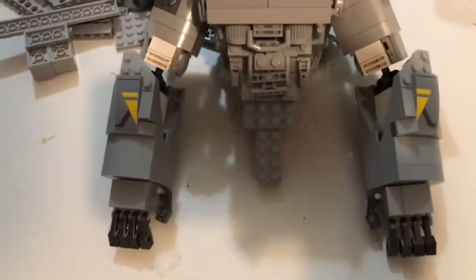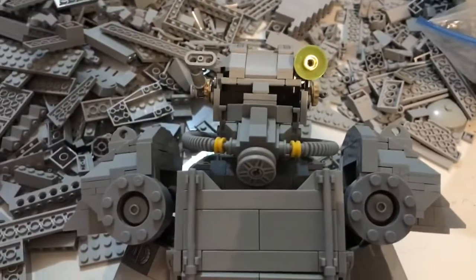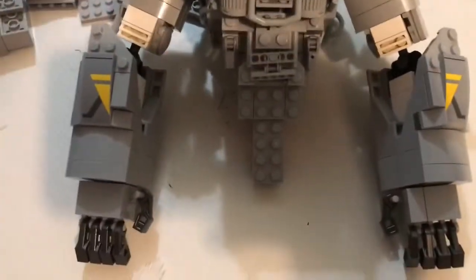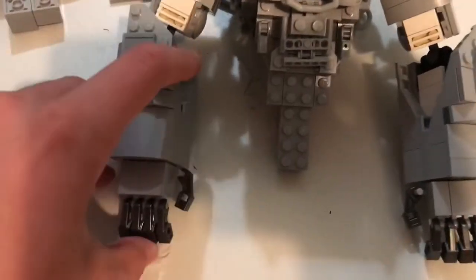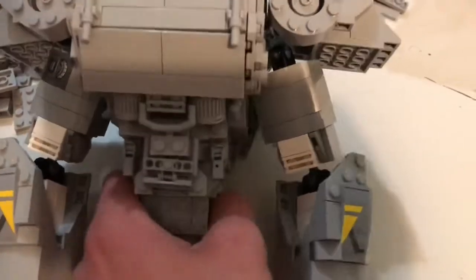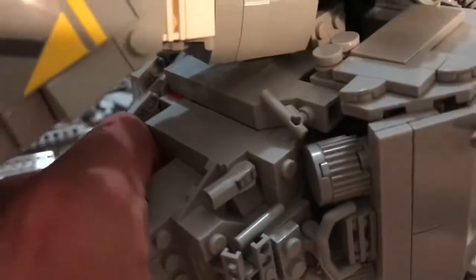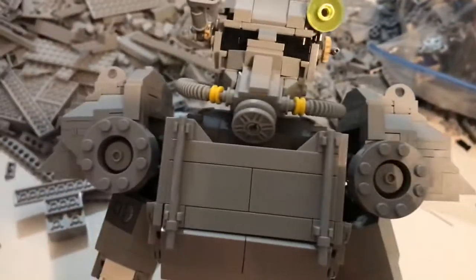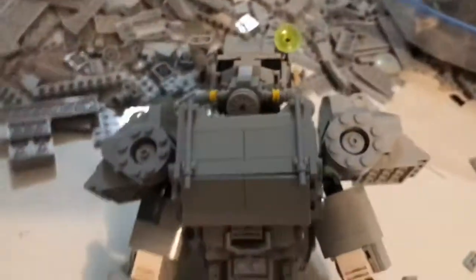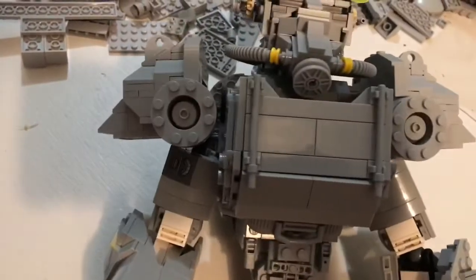I found the fingers — the Droideka legs. That's gonna be it for this video. I just want to get one out today. I got the hands, the rest of the arm, the back, and the torso. I also filled in the sides here with some bricks and stuff — that's definitely not final. Be sure to like and subscribe, and see you in the next one, where we hopefully start on the legs, though I don't know how I'm going to do that yet — I definitely need some time to work on it.